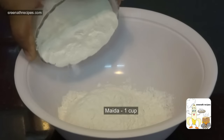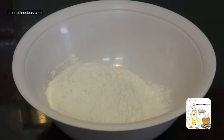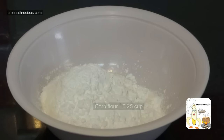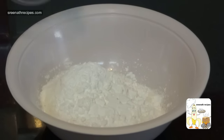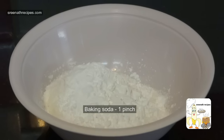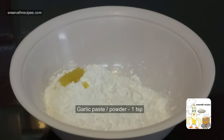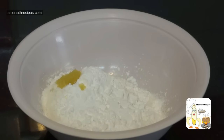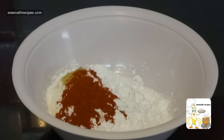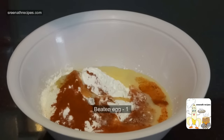Take a bowl and mix 1 cup of maida, 1 quarter cup of cornflour, 1 pinch of baking soda, 1 teaspoon of garlic paste or garlic powder, 1 teaspoon of red chilli powder, 1 beaten egg, and a little salt.